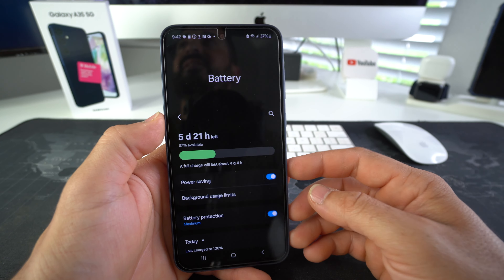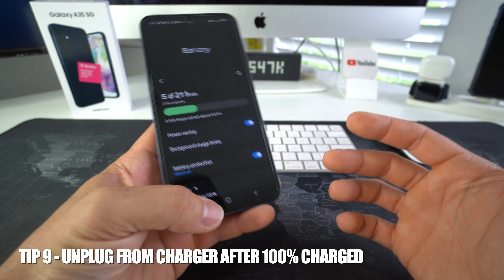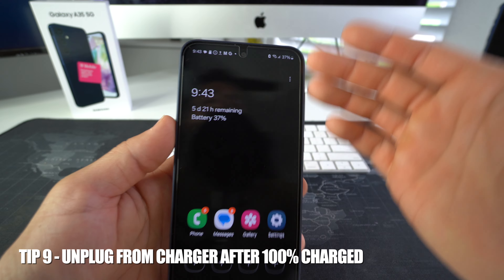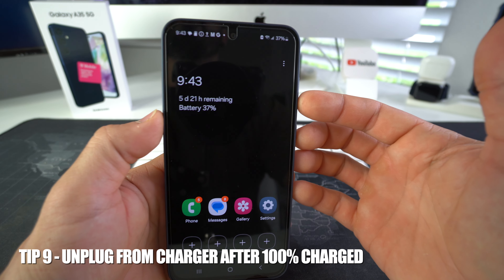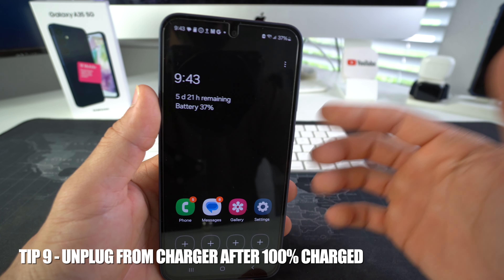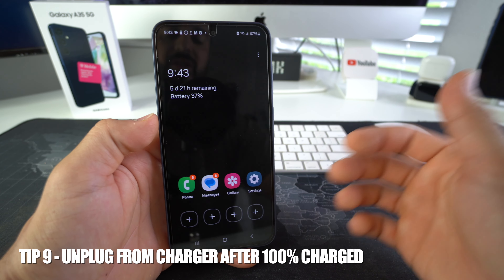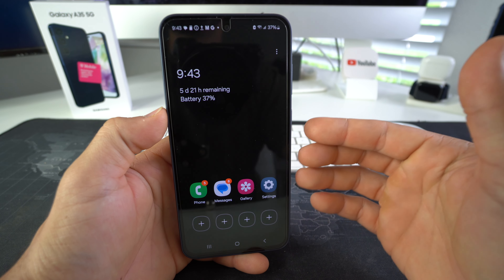Tip number nine is a basic tip but one we sometimes forget and overlook. When you're charging your phone and it reaches 100%, unplug it. If you leave it plugged in at 100%, that's going to over time damage your battery. This is what causes swelling of the battery over time — the battery is charged to its max and you continuously leave it plugged in, which causes swollen batteries over time.